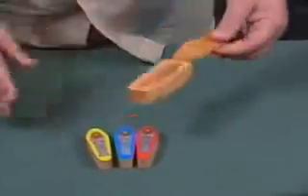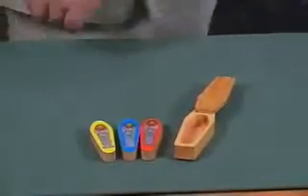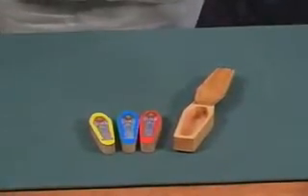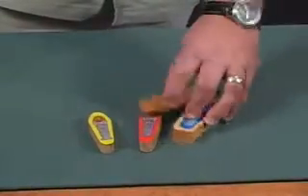The sarcophagus slides open. The spectator is allowed a free choice — any one of those colors. You turn your back, and you let them pick a color. They can pick any one they want and hide the other two, closing the lid.